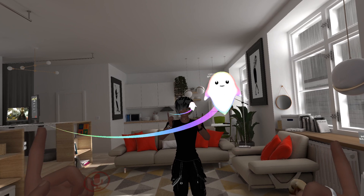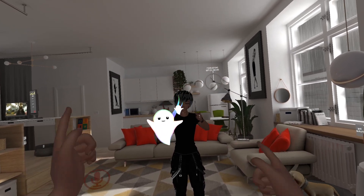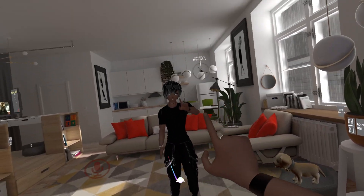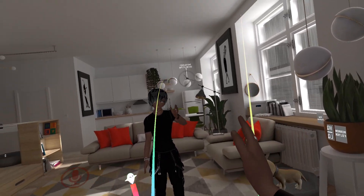If you do a finger point with both hands, it's going to go in between your hands. Then whichever hand you have it on — like left hand here — if I open my hand, it's going to drop. And then I can enable it on the right hand, and it's going to drop if I open my right hand.